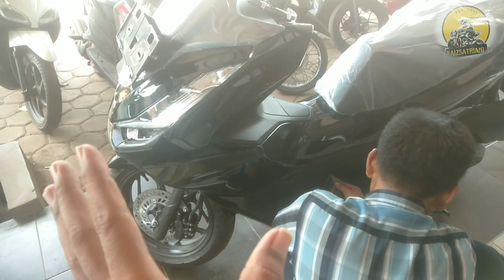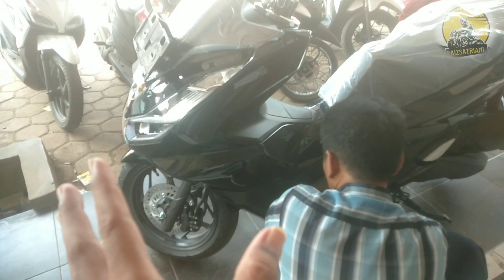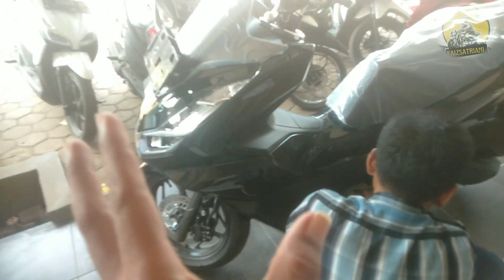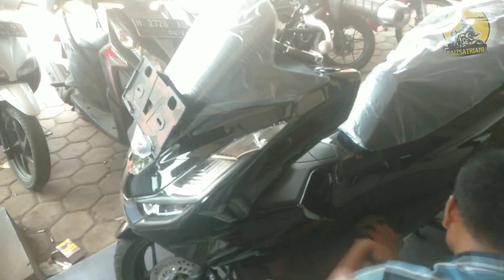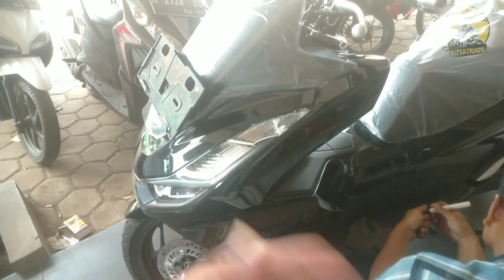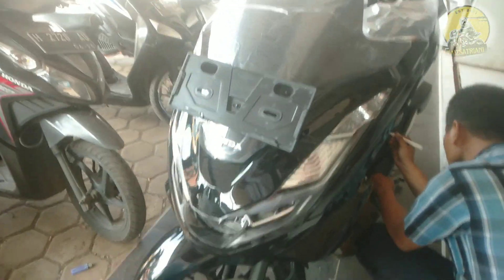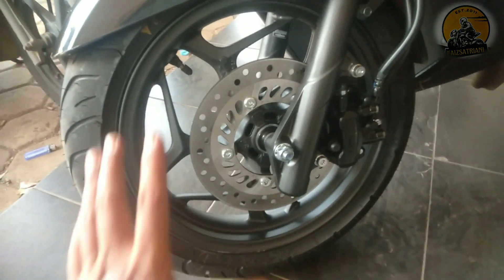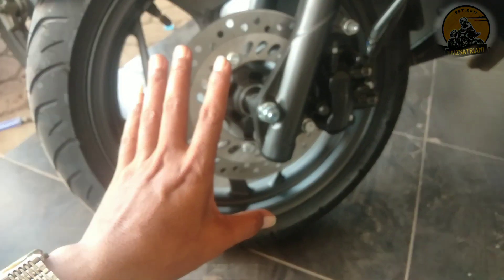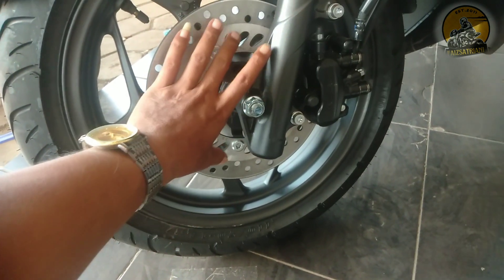tinggal pengiriman. Apa sih yang jadi pembeda antara Honda PCX tipe CBS dan tipe ABS? Ya intinya kita bahas di video sebelumnya juga saya sering membahas. Ini saya bahas lagi, intinya yang tipe CBS dan ABS itu di remnya.